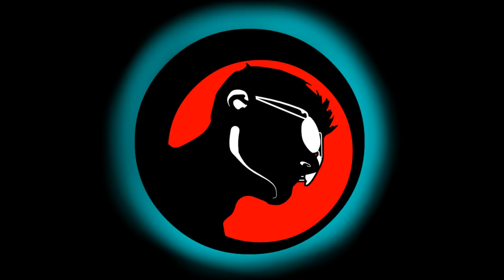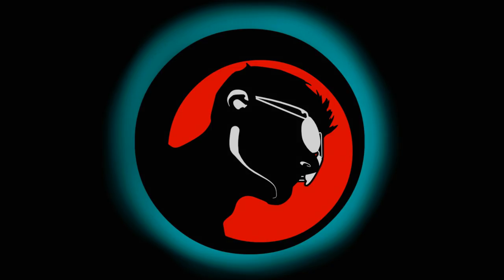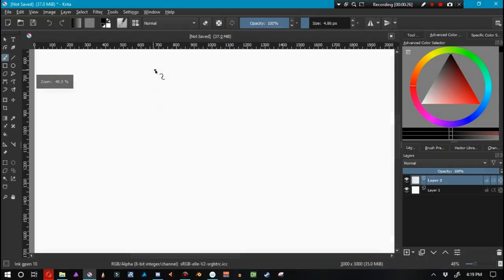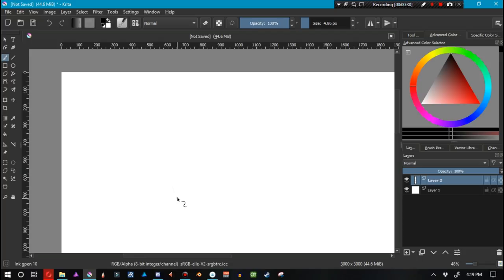Hello there, ladies and gentlemen — this is Orphan Last, aka Skyler Madison, and today we're going to be focusing on the Teach Me to Draw series. This series is for people who are new to artwork and drawing, and also those who have been drawing for a really long time and have never really leveled up to the next level.